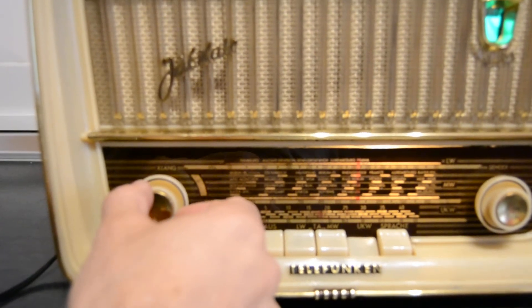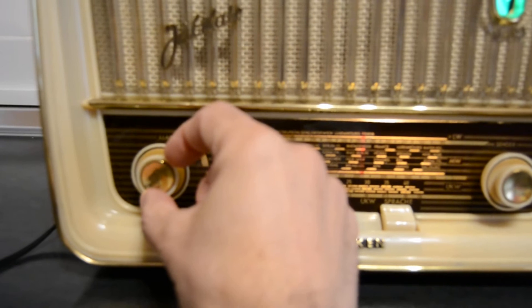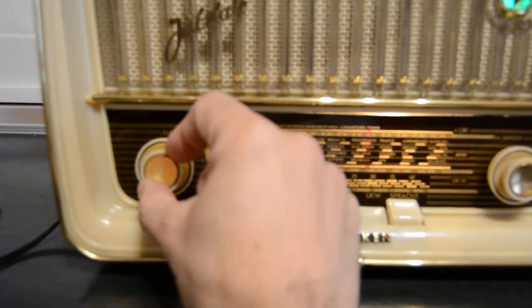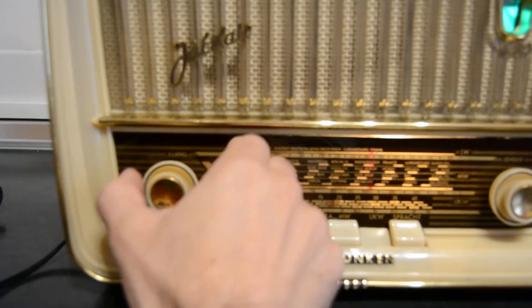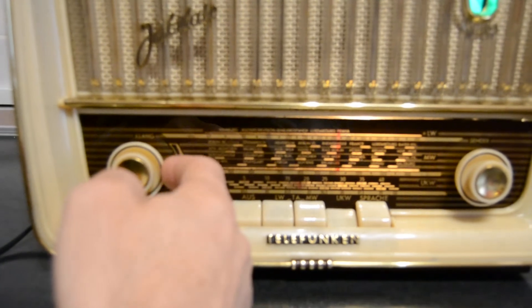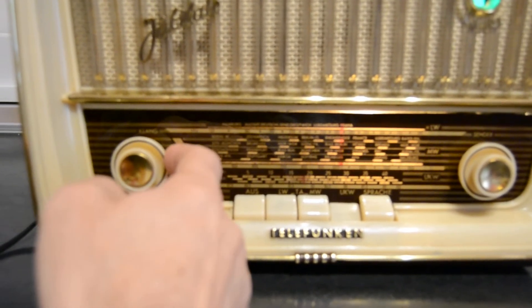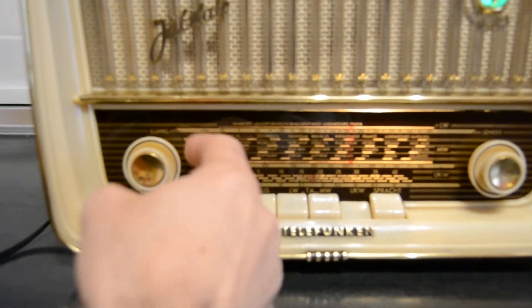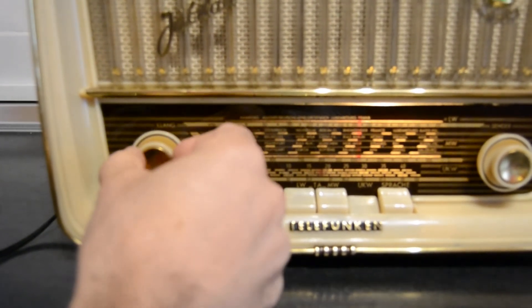Alright. Volume control — the little knob is the volume control. The big knob is the tone. Tone and volume.